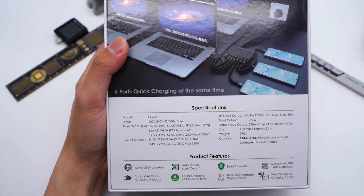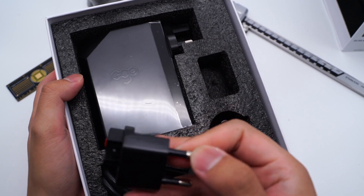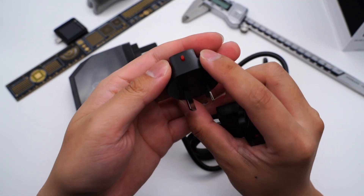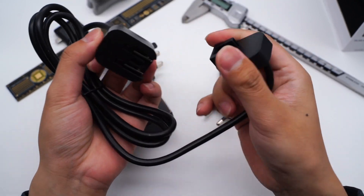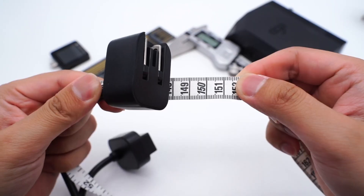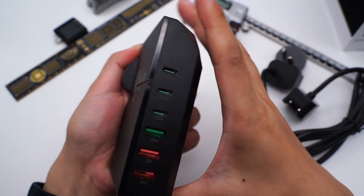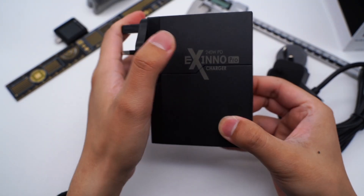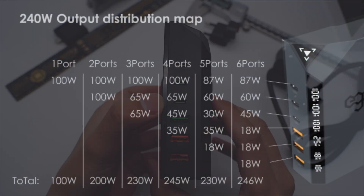Flip to the back, we can see the specifications and product features. Opening the box, it contains the charger, power cord, and AC plugs for Australia, UK, and Europe. The AC plug has a connection slot and red clips for fixing. The power cord plug also adopts a detachable design, with a length of about 1.48m. Tear off the plastic film — it adopts an anti-fingerprint matte finish. The shell is printed with the Eagle brand logo. It is equipped with three USB-C ports and three USB-A ports. You can pause to check the distribution strategy.